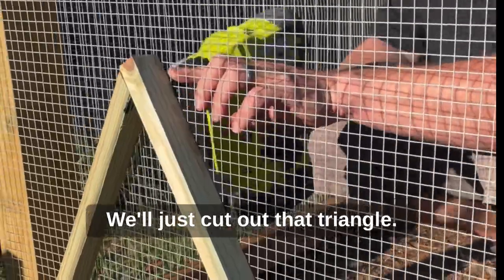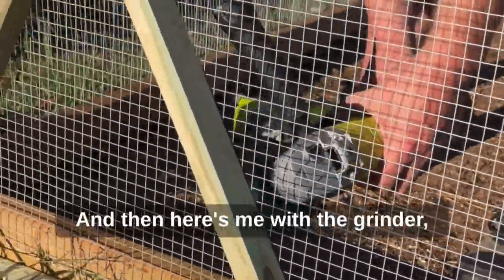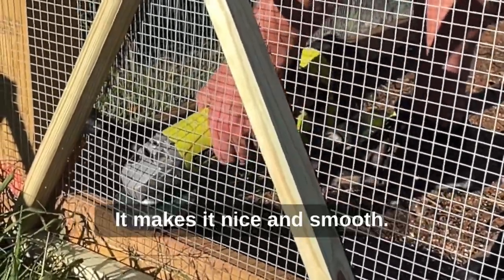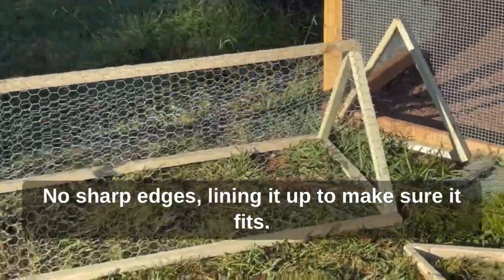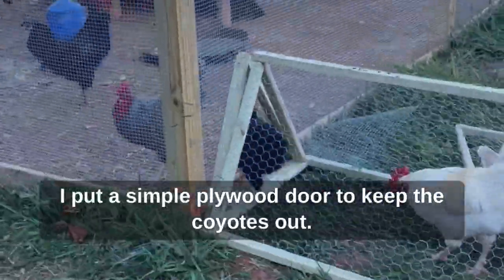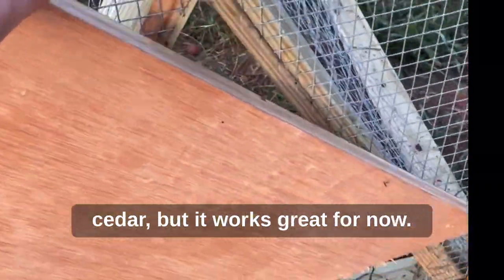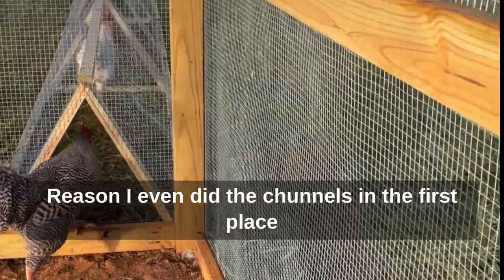Just cutting out that triangle — stapling the triangle to the inside so it's all connected nicely. Here's me with the grinder cutting out the wire triangle; it makes it nice and smooth with no sharp edges. Lining it up to make sure it fits — got to make the accordion piece. Hey, look at the happy chickens! I put a simple plywood door to keep the coyotes out; I'll switch that out to cedar eventually but it works great for now.